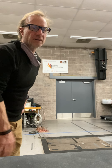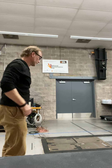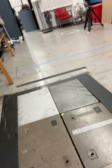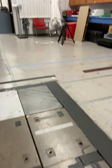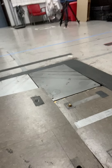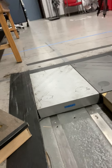Let's talk force platform technology. In this lab we've got two Kistler force platforms, and those force platforms can move around anywhere in those six spots.